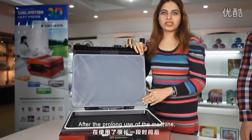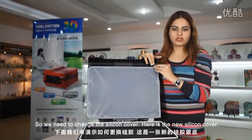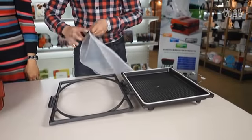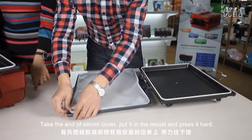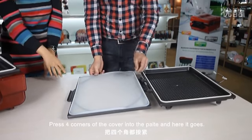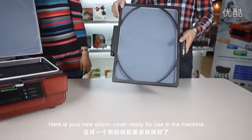After prolonged use of the machine you need to change the silicone cover. Try to avoid sharp objects pricking the silicone cover, or sometimes due to overheat it gets burned, so we need to change it. Here is the new silicone cover — our technician will show how to change it. Take the end of the silicone cover and put it in the molds. Press it hard, pressing all four corners of the cover into the plate a little harder. Here is your new silicone cover ready for use in the machine.